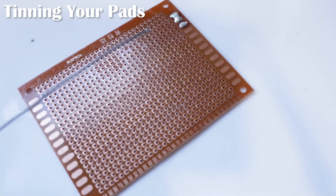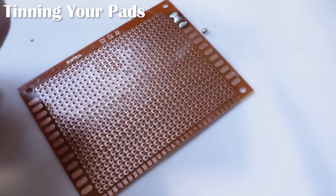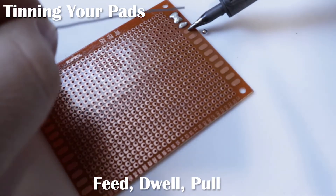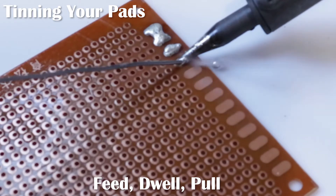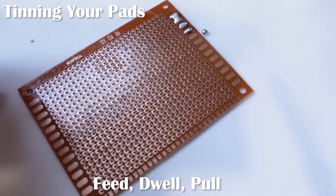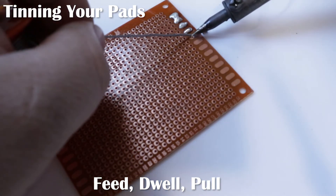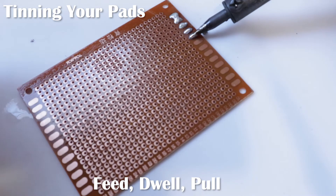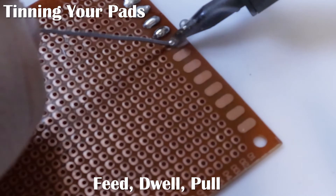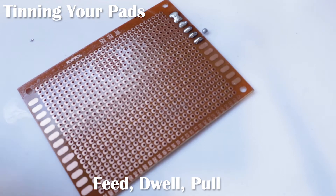I'm going to show you now with a 1mil solder. We like to keep our tip tinned — it helps for better heat transfer. So I touch the pad and then I feed the solder in to the join. I let the solder iron dwell inside the puddle, and that ensures that there's enough heat contact there. Let it dwell, pull out. Heat the pad, touch the tip, feed it into the puddle, let it dwell, release. And that's it.